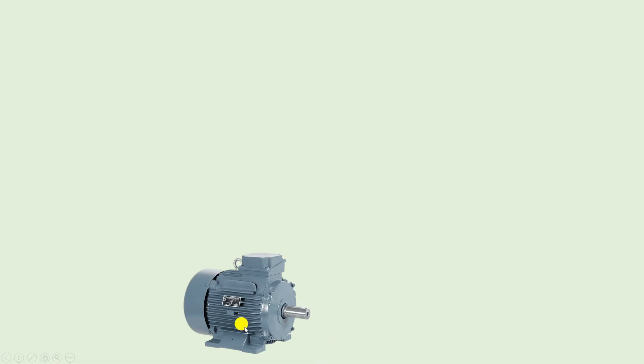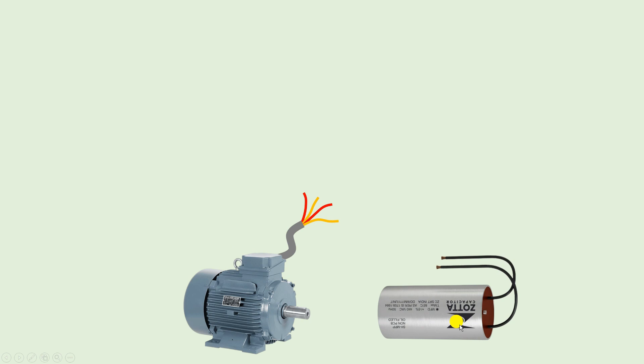First of all, here you can see I have a single phase motor. On the terminal of this motor you will find four wires total. With any two of these four wires you have to connect a capacitor, and to run the motor bring single phase power supply and connect with any two wires.